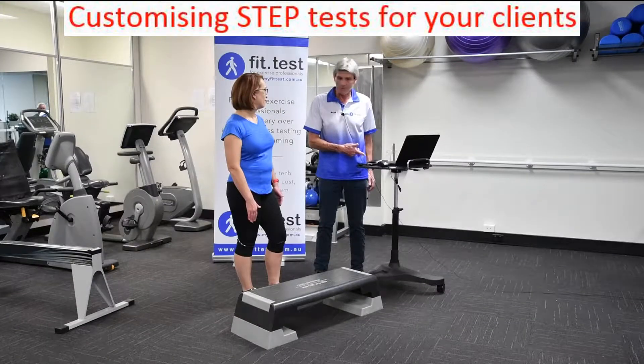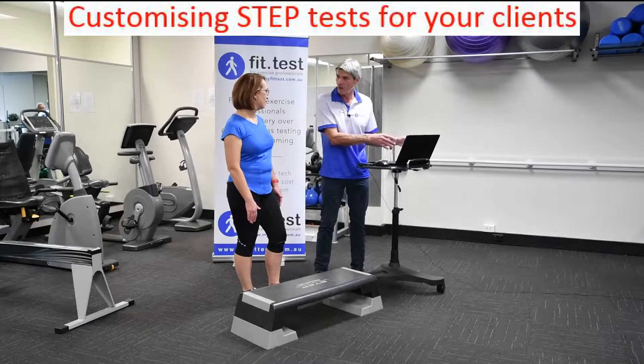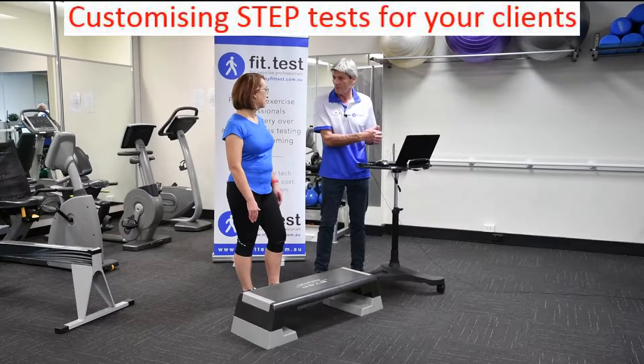I've got your heart rate going on my phone and I will be entering your data as you're going. By the time you finish the step test, we'll already have a measure of your fitness right then and there within five seconds.